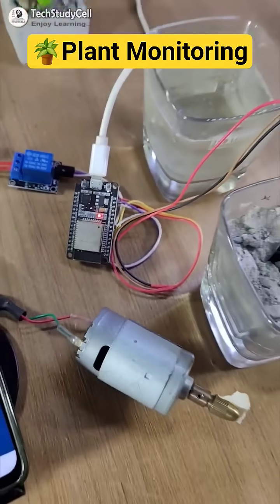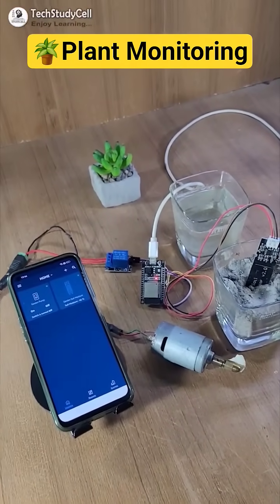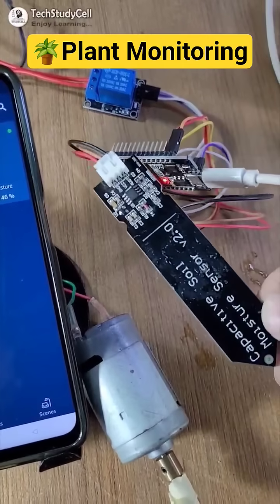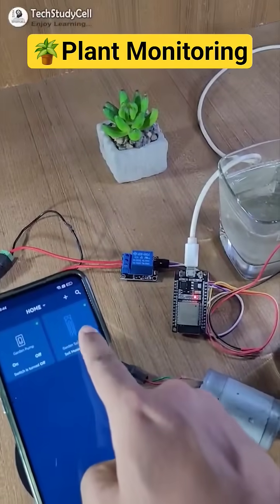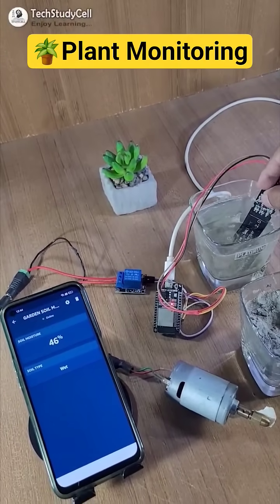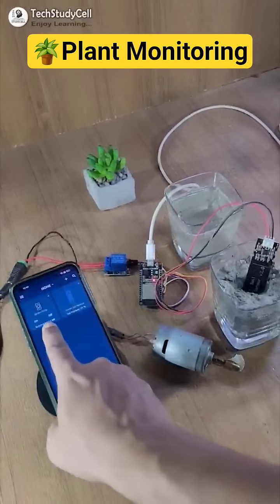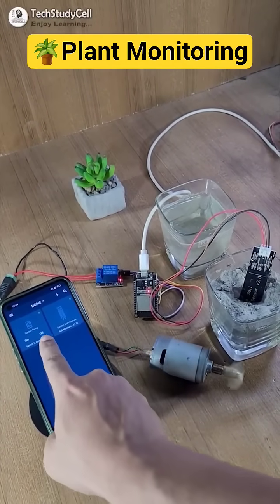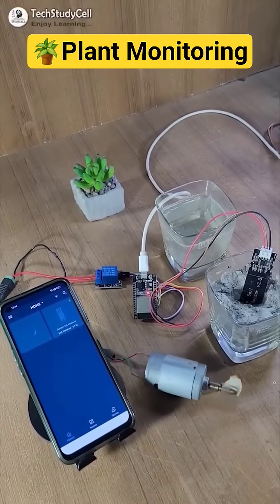In this video, we will make a very simple IoT-based plant watering system using an ESP32 and Capacitive Soil Moisture Sensor. With this project, you can monitor the soil moisture level on your smartphone from anywhere in the world through internet. And if required, you can also control the water pump with Synric Pro and Amazon Alexa App.